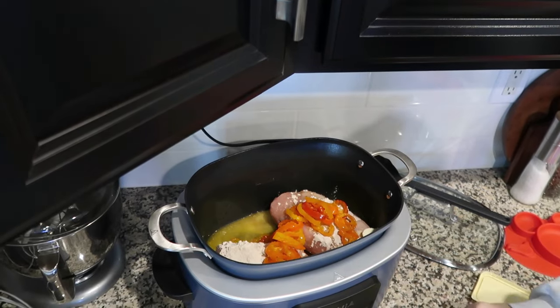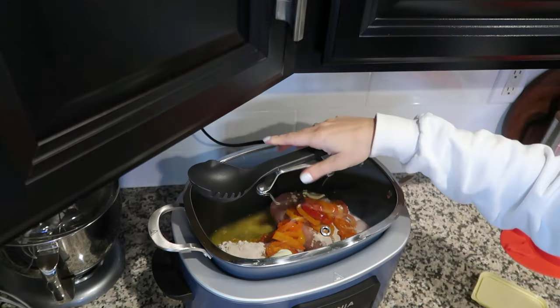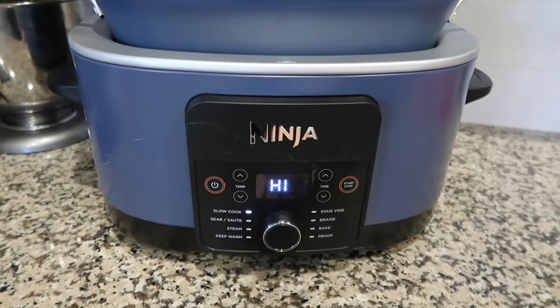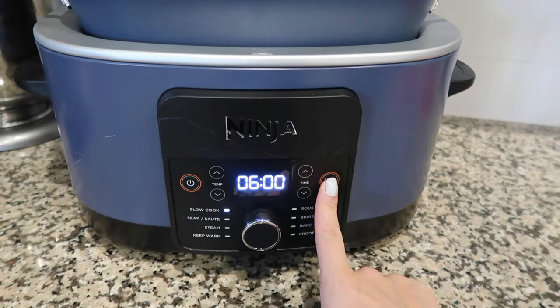And some butter — I'm doing about four scoops of butter, then just going to cook this on low for about six hours, and I'm going to serve it with some rice later. It's going to be a super yummy and easy dinner. Definitely give this one a try if you are a busy parent on the go. I love crock pot meals on busy days — it just makes life so much easier.